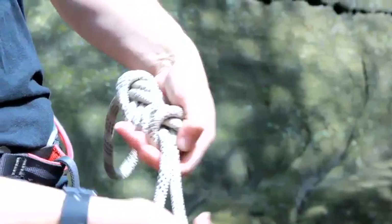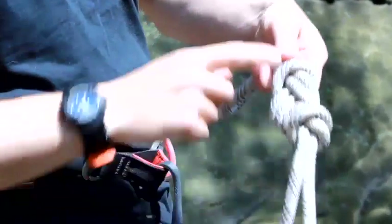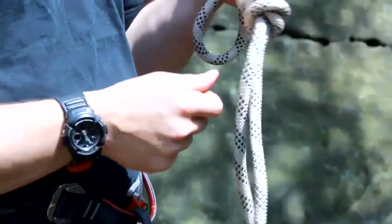Then I'm going to pull it tight, so it's actually touching the main knot itself, and there I've got my stopper knot. And that is how to tie a bowline with a stopper knot.